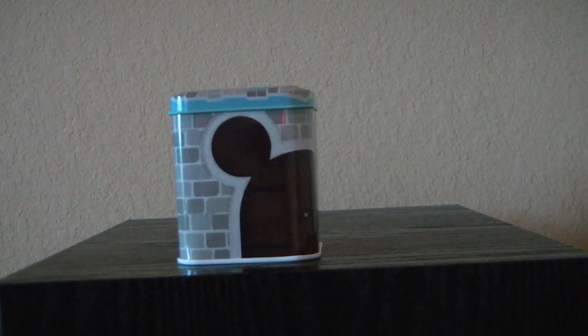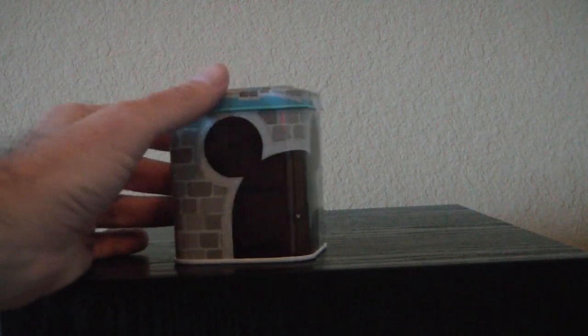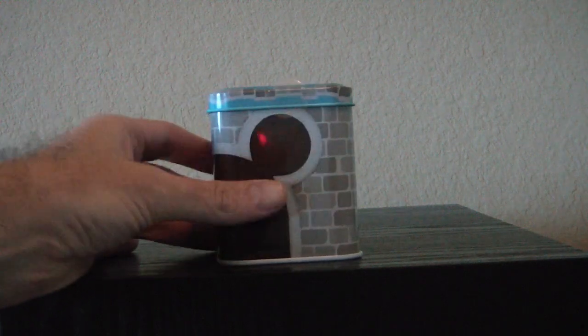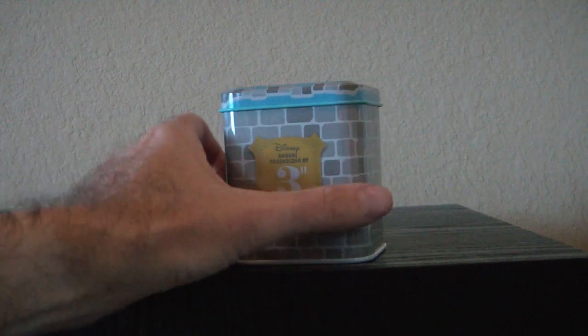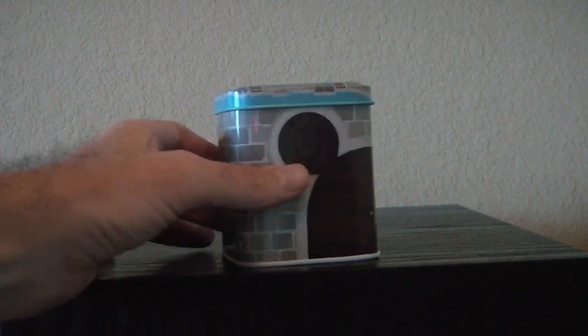Hi everyone, this is MrClown01, and today we're looking at the annual pass holder Orange Bird exclusive Vinylmation. I'm not an annual pass holder myself, but I managed to find someone who was when I was at Disney World, and they weren't interested in this, so we made a deal and they were kind enough to buy this for me.